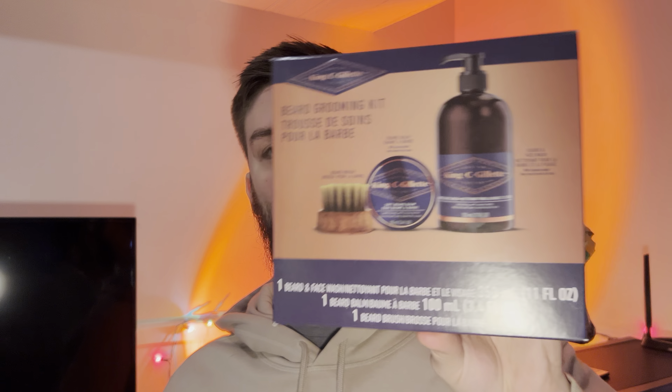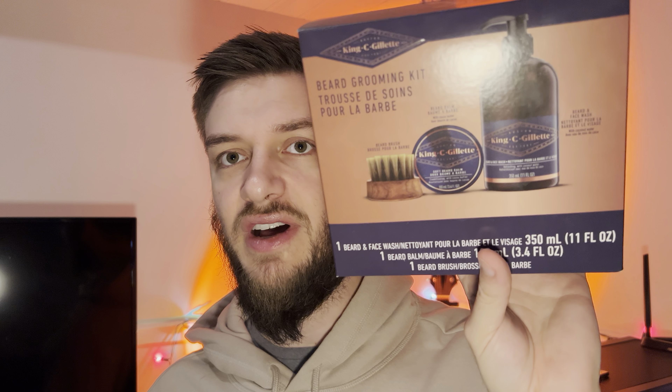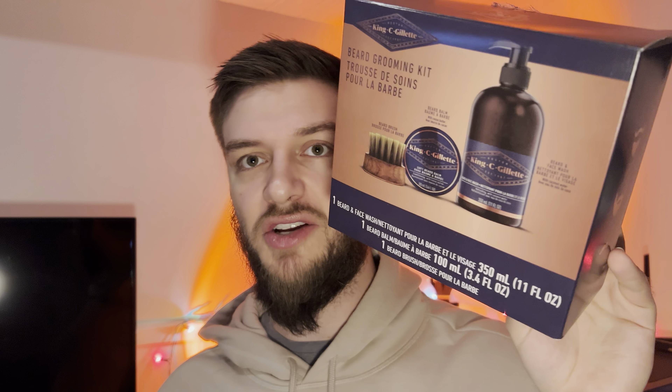Overall, the King C. Gillette beard grooming kit — on a scale of one to ten I'd give it an 8.5. I was able to pick this up for $15, so if you can find a good deal like that it's totally worth it, because the beard cream itself is about $10-12 and the beard face wash is about $10-12. So if you can get it on a good deal you basically get the beard wash and the brush for free. But even if you can't find it on sale it's still an okay price, and it's great as a gift for the bearded person in your life.